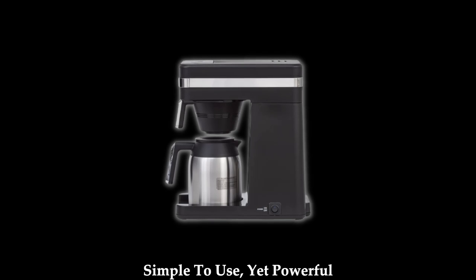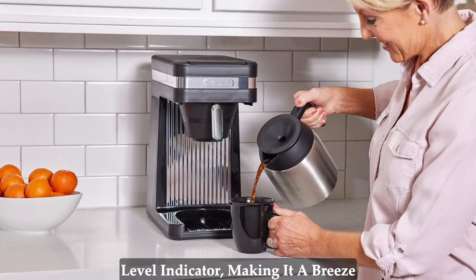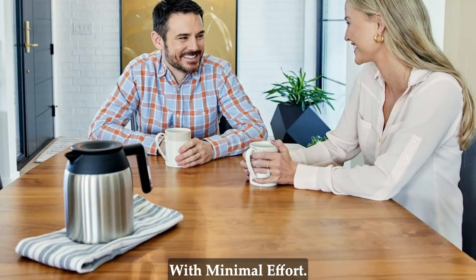Simple to use, yet powerful performance. With Bunn Speed Brew, simplicity meets efficiency. The pour-in bowl features a water-level indicator, making it a breeze to add just the right amount of water. The result is perfectly brewed coffee with minimal effort.